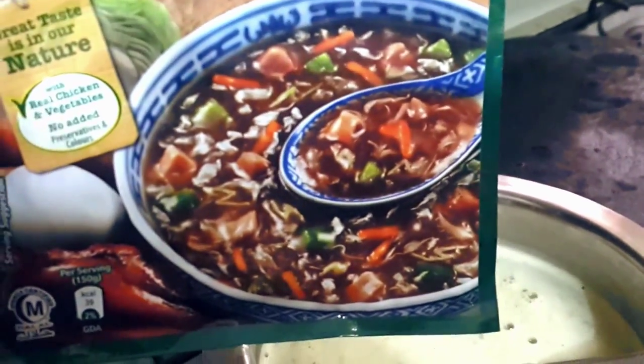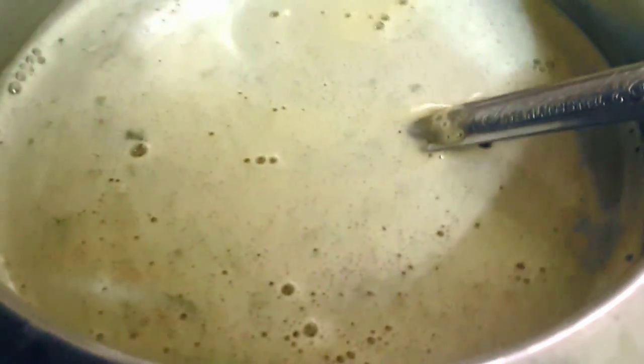See, it's very dark and this is nothing like on the picture on that packet. Knorr hot and sour soup — this is not the soup you have shown me on the picture, Knorr. Look what you have done.